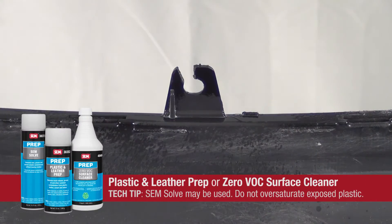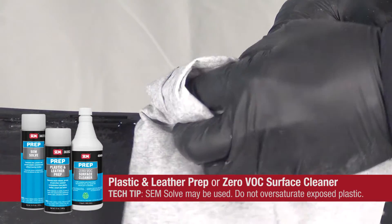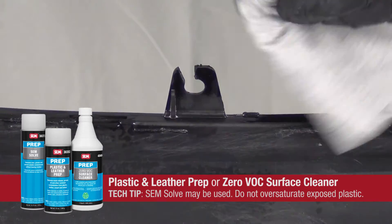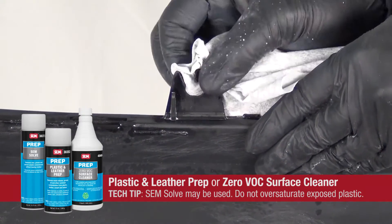Next, using a dry lint-free cloth, clean with plastic and leather prep or zero VOC surface cleaner. Wipe in one direction to avoid spreading contamination.